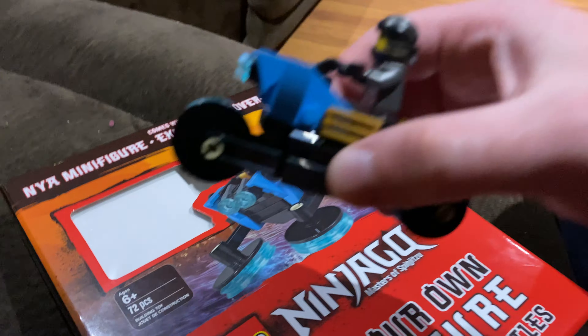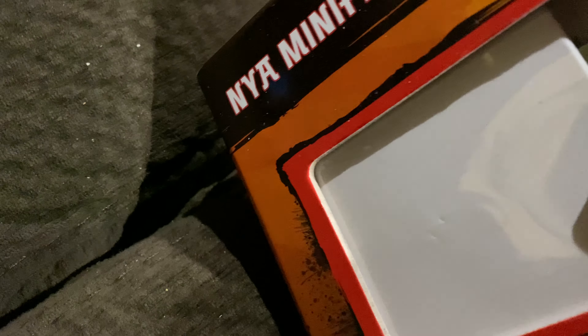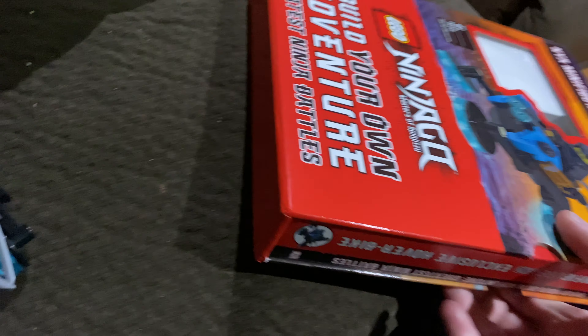Common gamer here. I put together this Lego Ninjago - it was 72 pieces. It's from a DK book. Here's the adventure book - I'll take this out to show you the instructions.